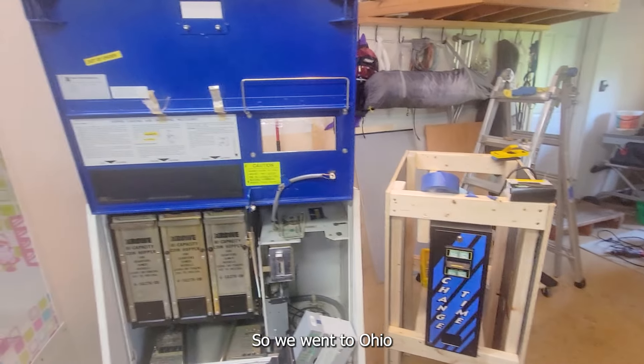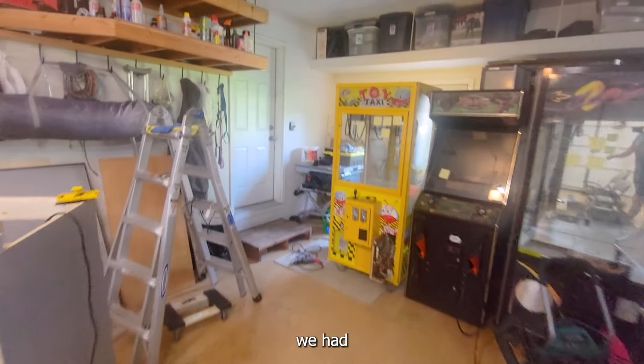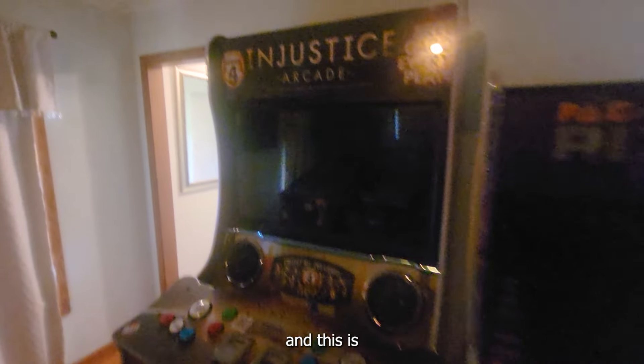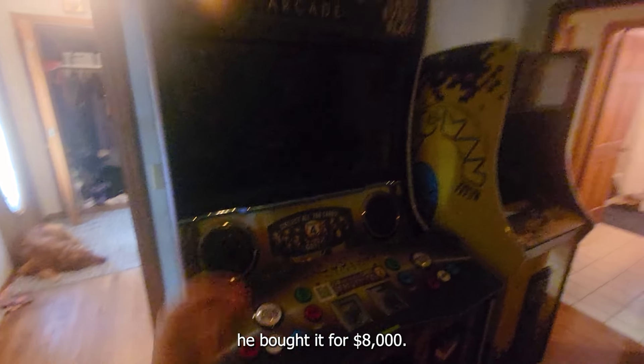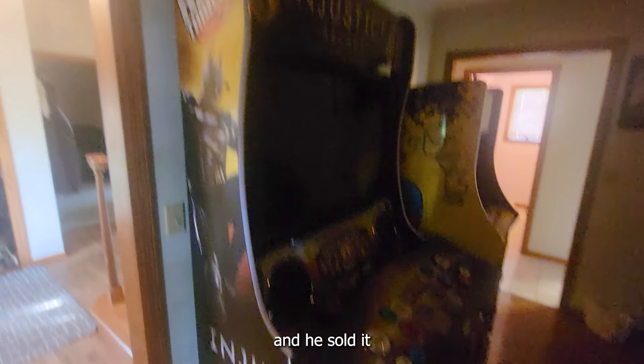We were kind of forced into buying it. We went to Ohio to an arcade that was closing down and we bought an Injustice machine. He bought it for $8,000 brand new — this is the 43-inch model. Four months later he had to close his arcade and he sold it to us for $3,000; we actually talked him down from $5,000 and he wasn't very happy about it. In the end when we got there he pulled kind of a douche move and forced us into buying the change machine and the barber cut, which I'm not too mad about. It is in pretty rough shape — the screen doesn't look that bad, cracked on the inside, but mechanically it works perfectly.